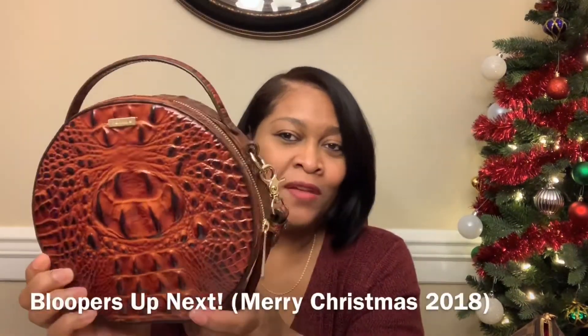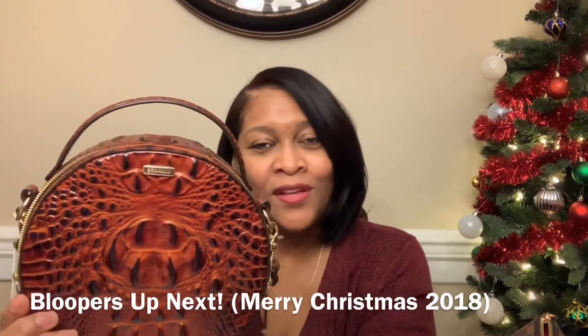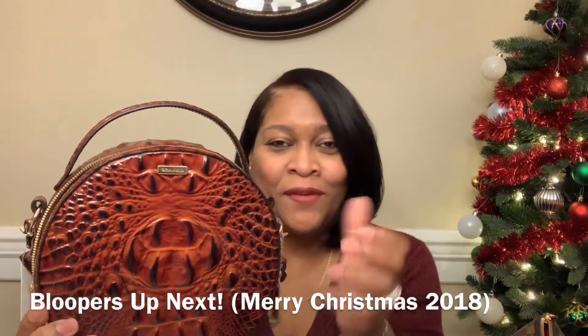This color is pecan — or pecan, depending on where you're from. This is the Lane style and it is a genuine leather textured bag from Brahmin. If you like the bag or have any questions, just leave a comment below, give me a thumbs up, and tell me if you like the video. Thank you, y'all have a Merry Christmas!